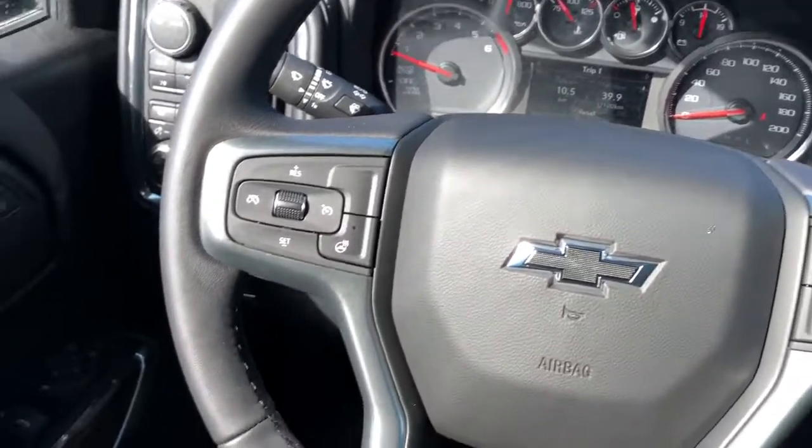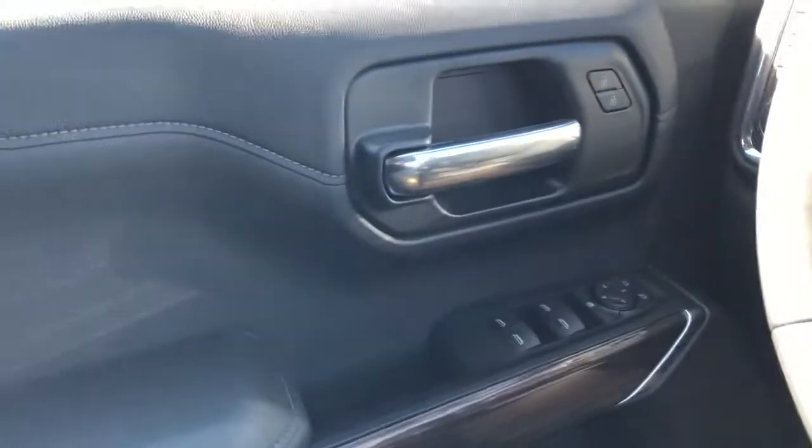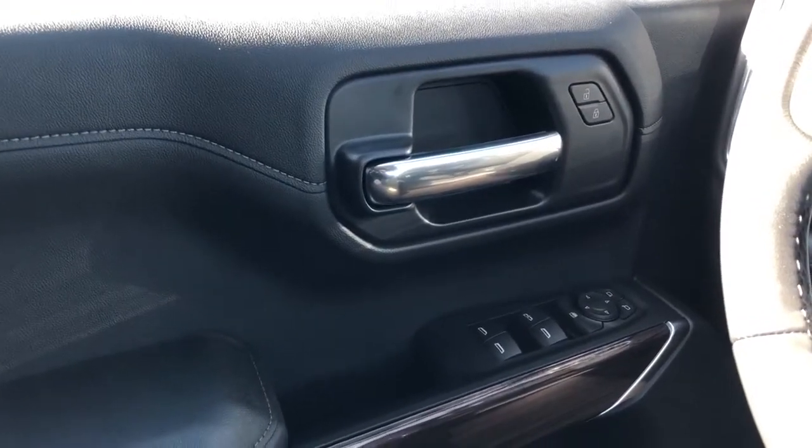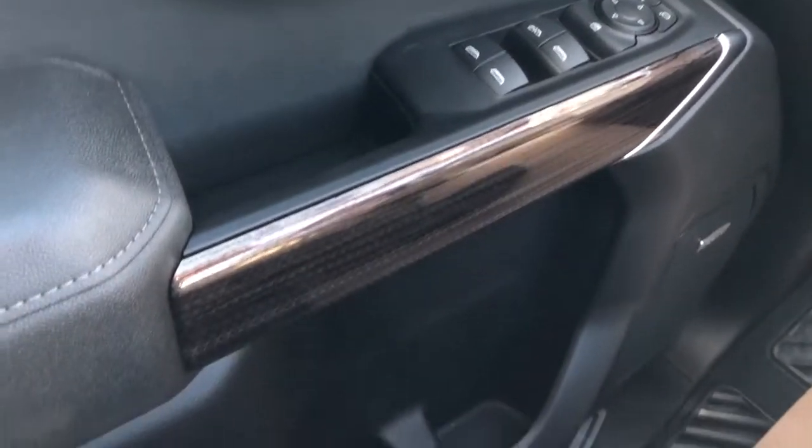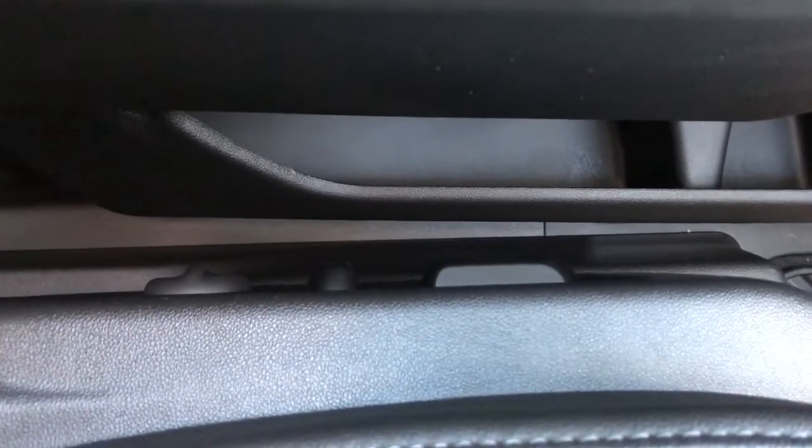Moving on to the interior of the Silverado, we'll take a look at the door panel which features our chrome door handle, lock and unlock buttons, window and mirror controls as well as our wooden trim, both speaker and storage.